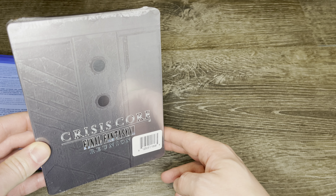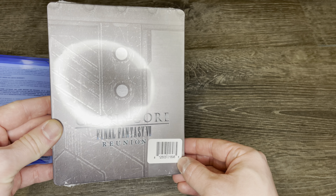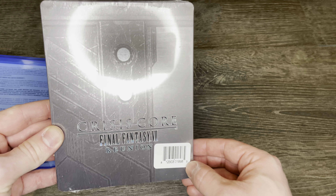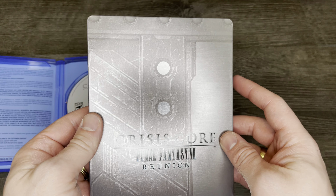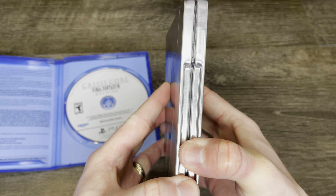I originally was not planning on taking this out of the plastic, but I was like, you know what, they enjoyed Forspoken so much, we're going to do it for Final Fantasy 7's Crisis Core. Plus that's half the fun of this series — actually giving people an up close look at these steelbooks.